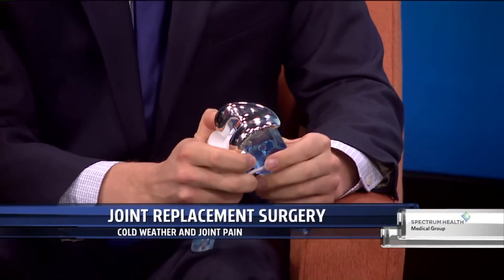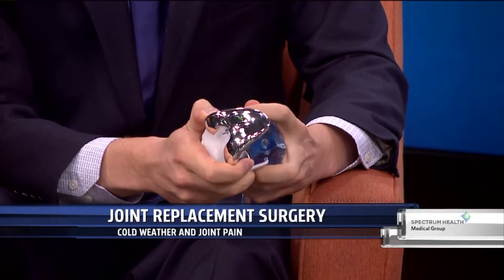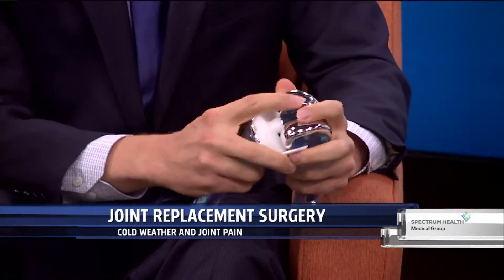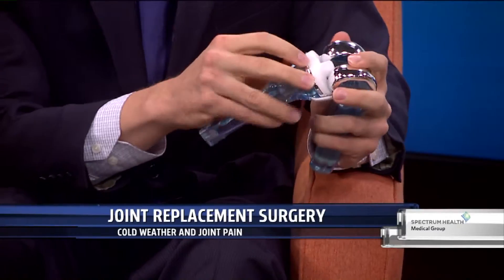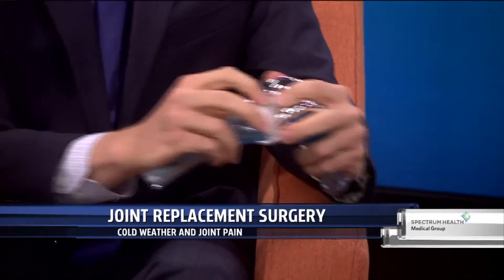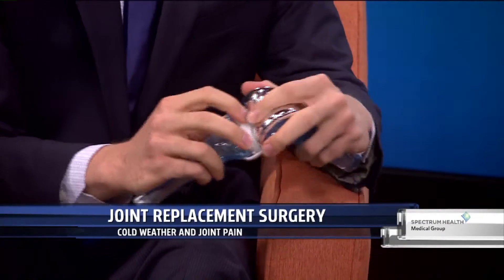That results in inflammation, swelling, and especially with pressure changes in the weather, people start noticing those changes more. With a replacement — and I brought a knee model here just to demonstrate — it's not that the entire knee gets replaced. The ligaments stay in place, the muscles stay in place. What gets resurfaced is that cartilage surface that is worn away. You end up with a highly engineered cap on the thigh bone, a cap on the shin bone, and a smooth bearing surface in between, so you're back to having a highly polished surface to bear weight on and function.